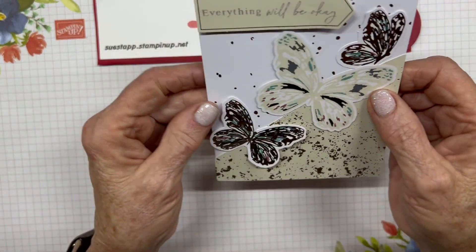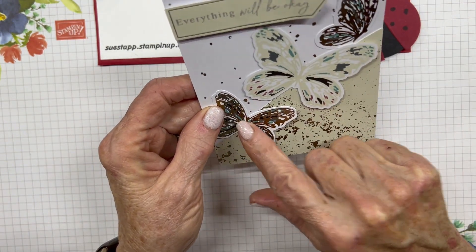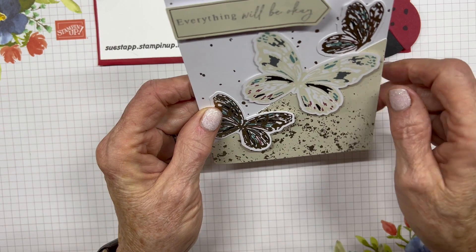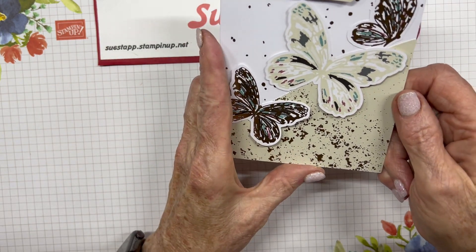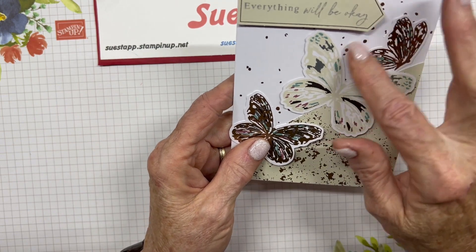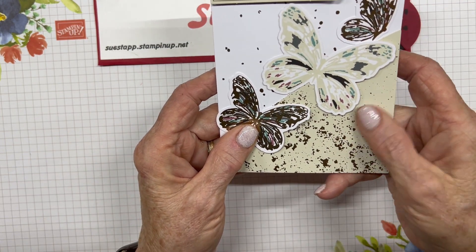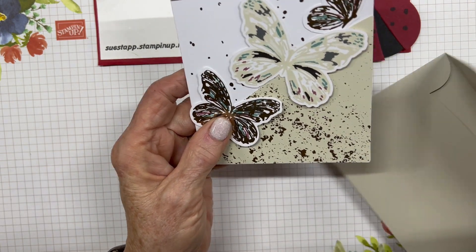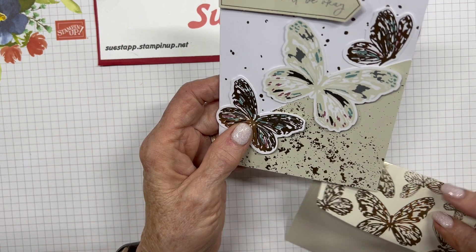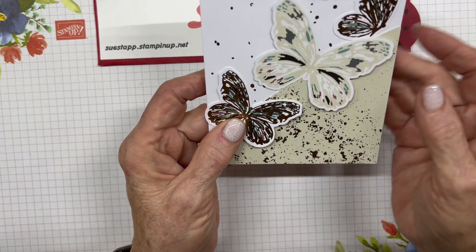The third card uses three butterflies — the big one, the medium one, and the one in flight — and says 'Everything Will Be Okay.' It has gold foil dots on it, and a background piece in the same color as the envelopes with gold foil as well. So a lot of bling on this set — and that's the three designs included.